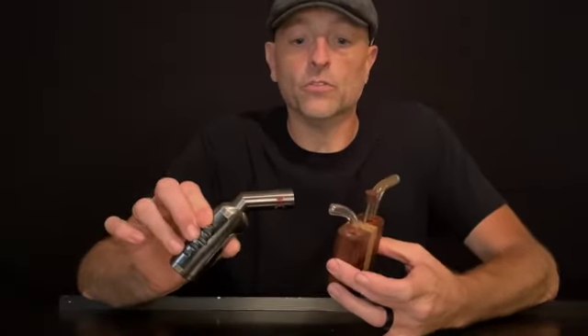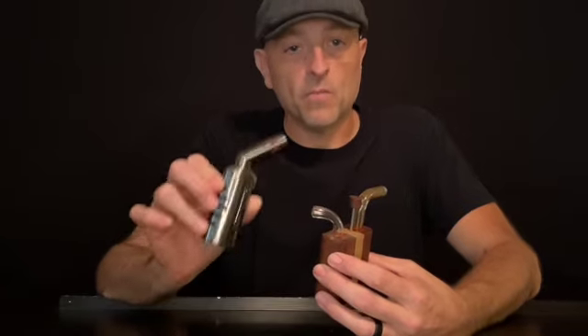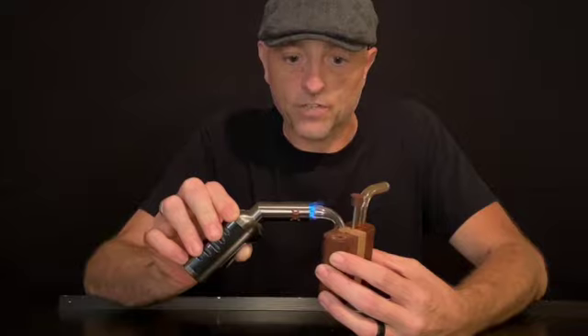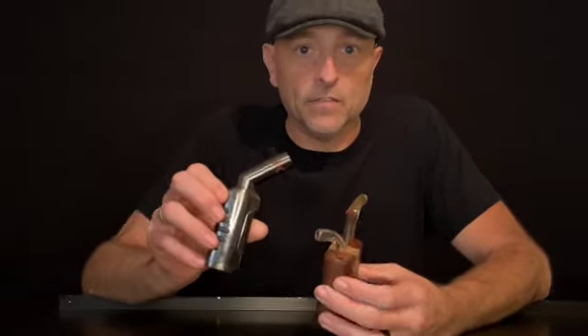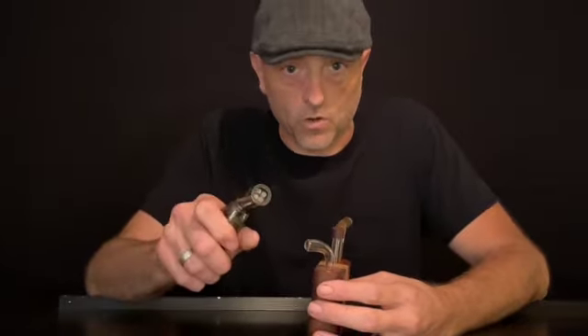With it all back together, take the butane torch. When you click it, you want to keep the flame somewhere around here, but keep the flame moving. Don't hold it still, and you don't have to cram it in — that's not going to help you. Any flame is already too hot for vaporization, whether it's a single flame or a quad flame.